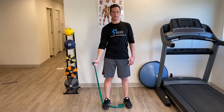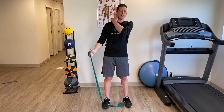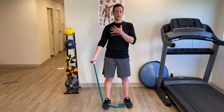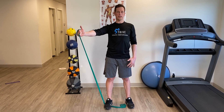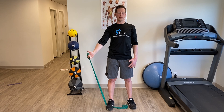A big thing we always see is people kind of raise up like this. If you're feeling all the strain up and through here, something's not going right. So really just try to get those shoulder blade muscles nice and tight, and go nice and slow keeping those muscles tight through the full range of motion, up and down.